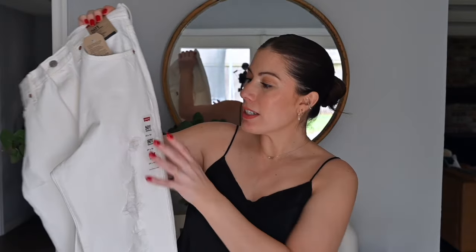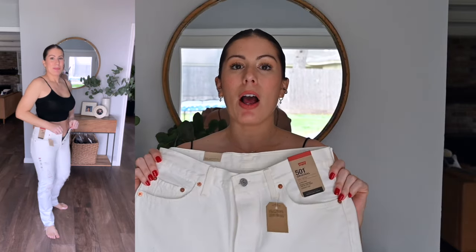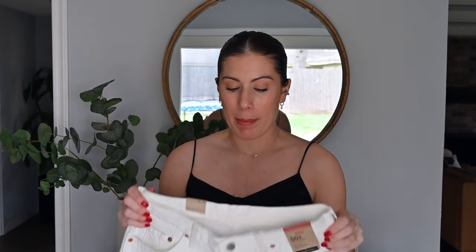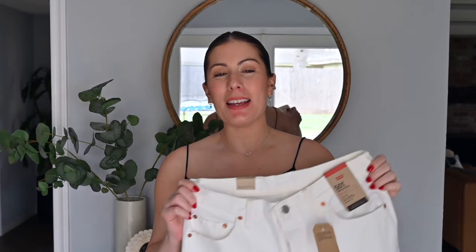This is the white deconstructed, and as you can see it says 29 by 30 — so I got a size 29 thinking the 28s in the wedgie straight and wedgie icon fit just fine, so these should be okay. But that was not the case. The 501 originals are 100% cotton — high rise, fitted through the hip and thigh, and straight leg. When I put them on and got them up to my thighs, I already knew they were not going over my hips.